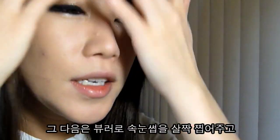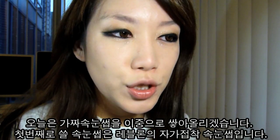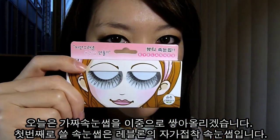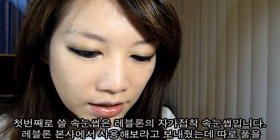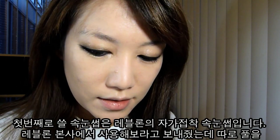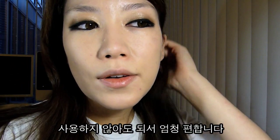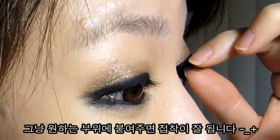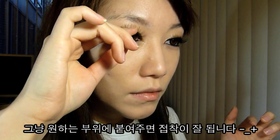Now I'm just going to use an eyelash curler and curl my lashes. I'm going to stack two eyelashes on top of each other for the upper lash line — lashes for the base, then more dramatic party-like lashes on top to create huge lashes. The first lashes I'm using are from Revlon — I got these as a tryout from Revlon. They're self-adhesive false lashes so I don't need to apply any lash glue, which is really great. These are my base lashes.